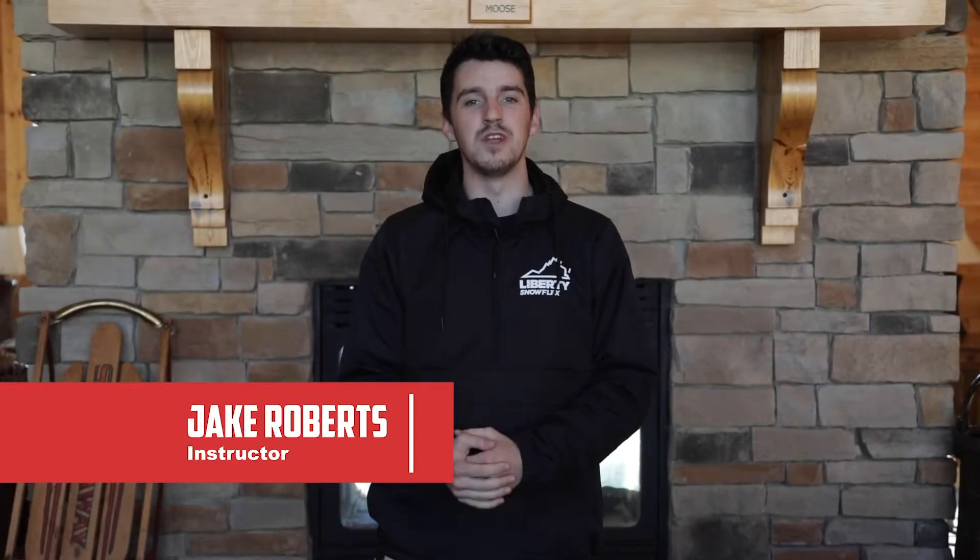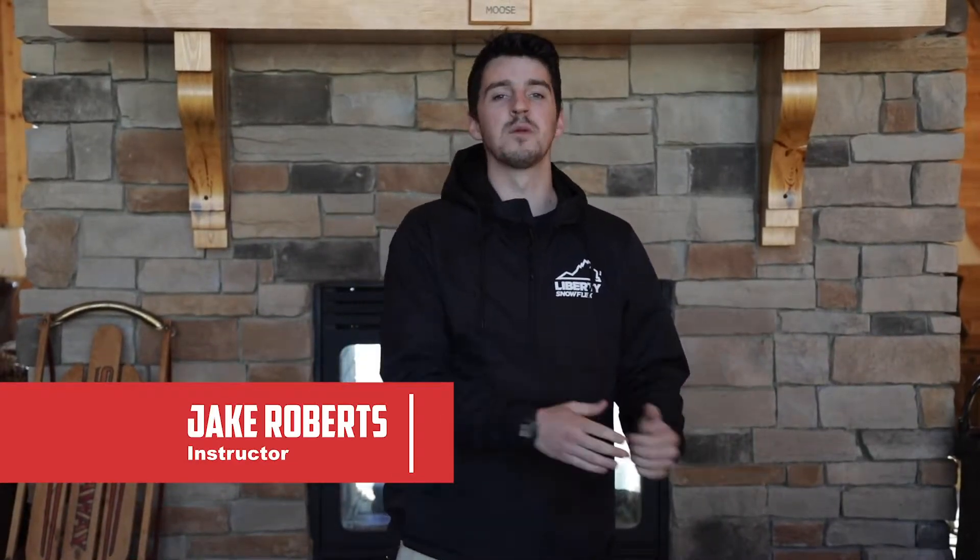Hey guys, it's Jake. We're back with another video and today I'm gonna let you guys follow me around one of my lessons. The girls coming up today have already taken one lesson in the past and today they're working on some more advanced fundamentals.